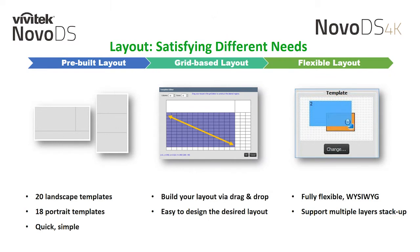With the NovoDS 4K, we add an additional capability to our layout design tools. Both the NovoDS and NovoDS 4K come preloaded with portrait and landscape templates, making it quick and simple to configure your first signage layout. Another option is to use our grid-based layout to drag and drop your content regions. Our newest option for the NovoDS 4K is called the Flexible Layout — it allows you to overlay regions as you see fit and specify exact region sizes.